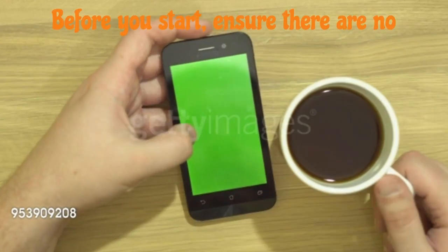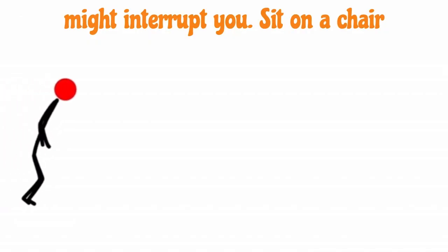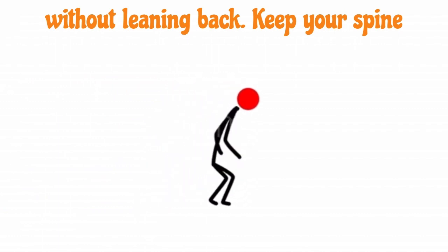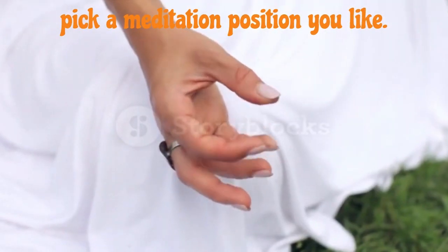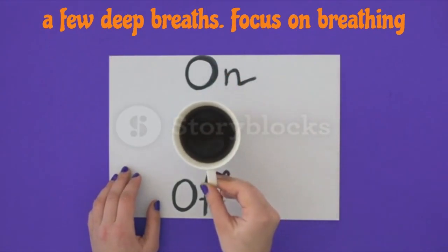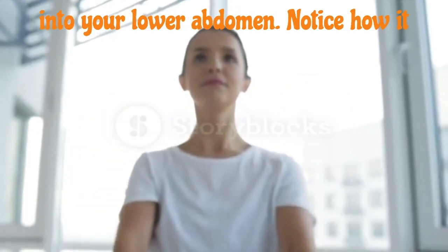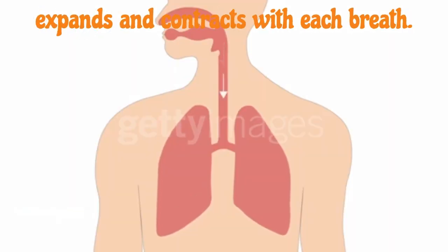Before you start, ensure there are no distractions like phones or people who might interrupt you. Sit on a chair without leaning back. Keep your spine straight for alertness. Alternatively, pick a meditation position you like. Relax your body, close your eyes, and take a few deep breaths. Focus on breathing into your lower abdomen. Notice how it expands and contracts with each breath.